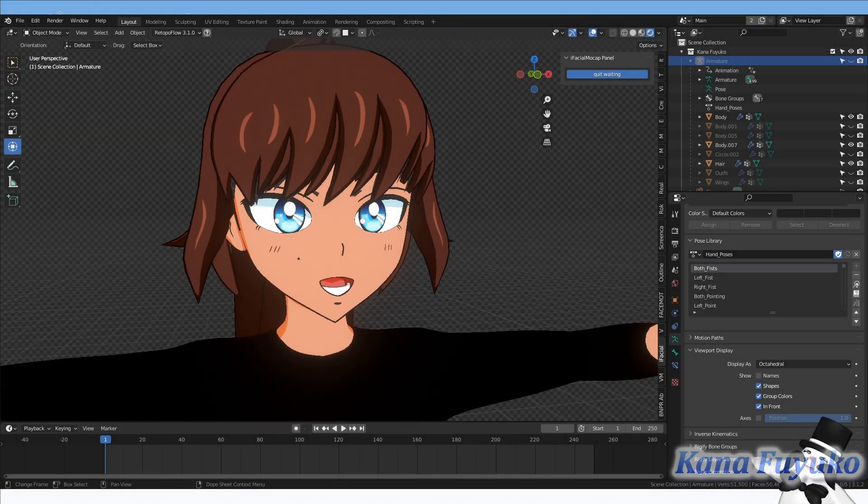Hello everyone, I hope you're all having a lovely day. I want to make this tutorial — hopefully a short one — basically regarding a technique I did with my Air Kit blend shape regarding a client.